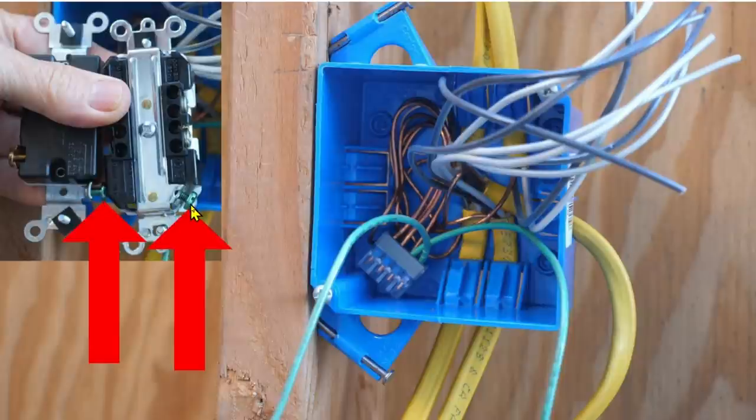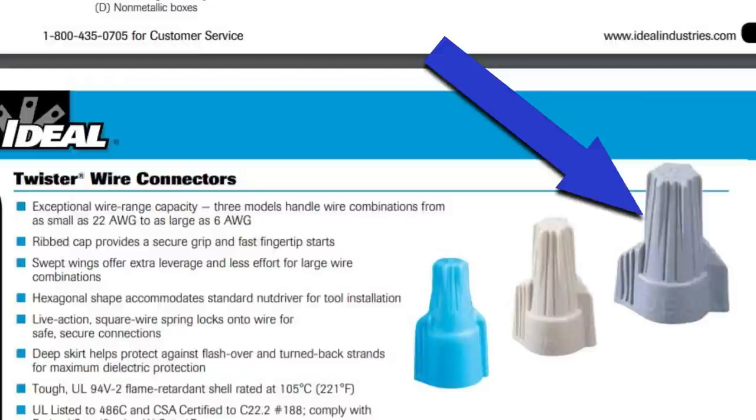Over here, if these green terminals happen to be in the upper portions of the devices, I would have pushed these ground wires into the bottom portion of the box first, and then pushed the connector into the upper portion of the box, and then the two pigtails will be coming out up here, ready to go to the green grounding terminals in the upper portions of the devices. If you just had six ground wires to connect together, you could use this gray wire connector, which does have a limit of six 12-gauge wires.